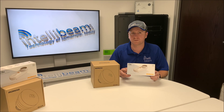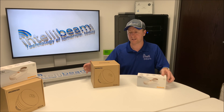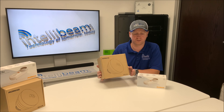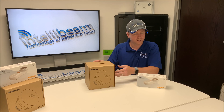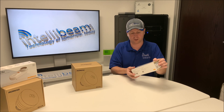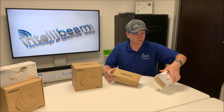This is the IntelliBeam unboxing for the Mimosa C5X modular radio and the Mimosa M5-X16 horn for this particular radio. First we'll unbox the radio itself and then take out the horn and show you what that looks like.